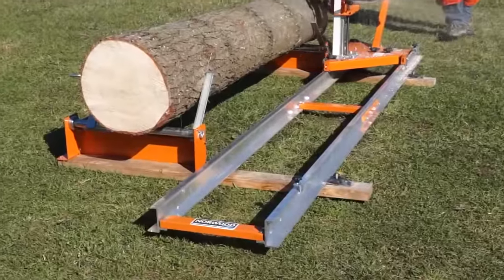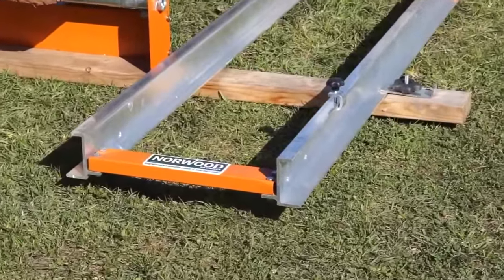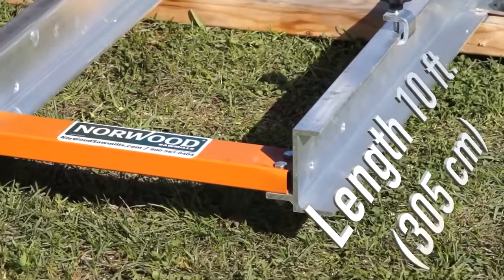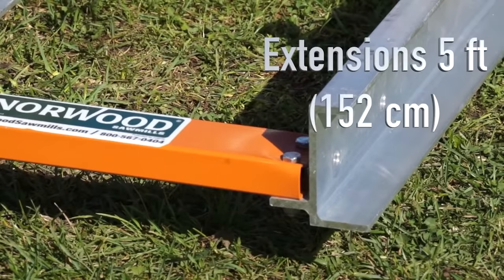For those needing a longer and more substantial track, a factory-produced optional track is available from Norwood. The standard length is 10 feet. It comes in knock-down form, and each section is 5 feet in length. The track can be lengthened to suit customer requirements.